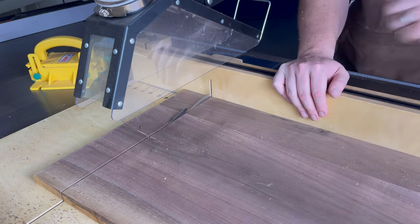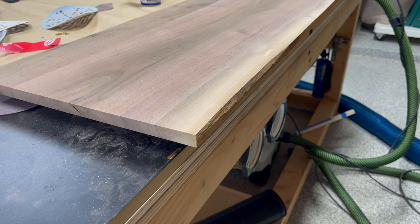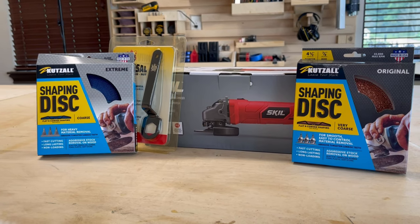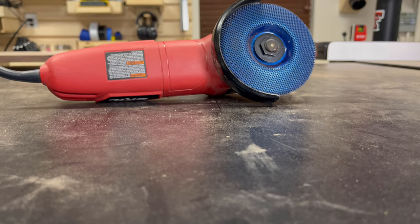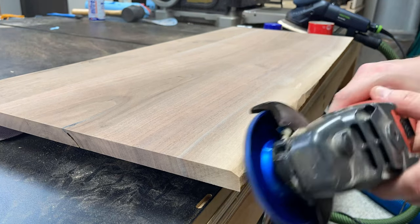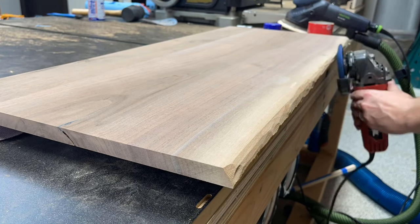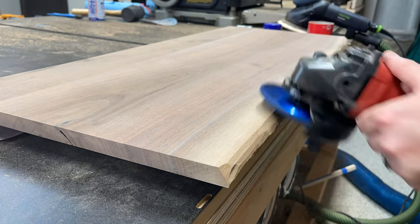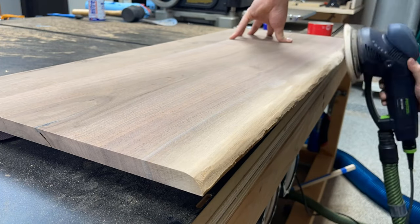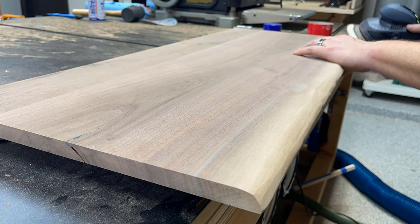I decided to take a little indention on the edge of the board and accentuate it by replicating a live edge using a chainsaw shaping disc. These are attachments that you can put on the end of your angle grinder and they're surprisingly easy to use — they don't give you a lot of chatter like you might expect, and they allow you to shape the wood in whatever shape you want. I used the natural sapwood of the walnut board to guide how I shaped the edge, and it turned out really good. Of course, it does leave some pretty deep gouge marks, so I had to come back with a sander to smooth those out as best I could.